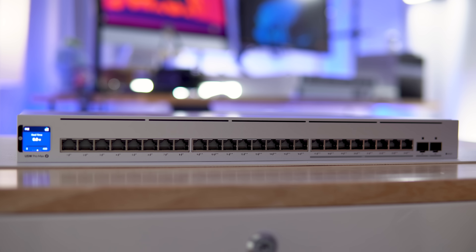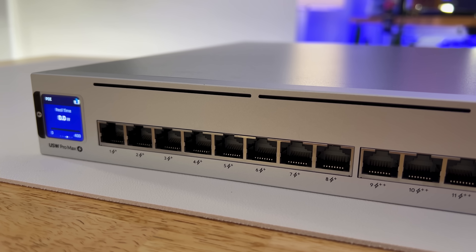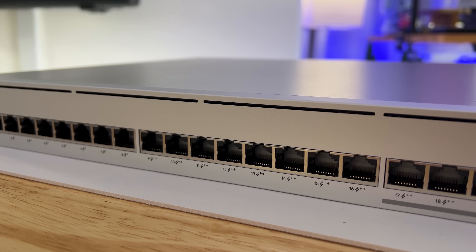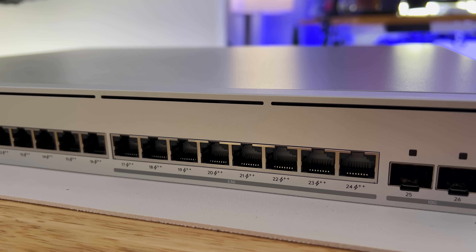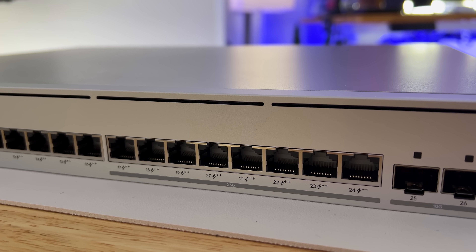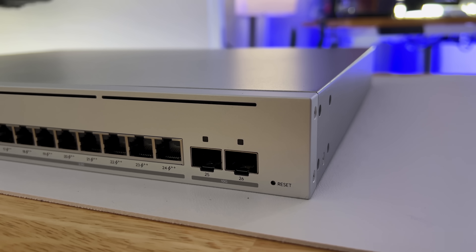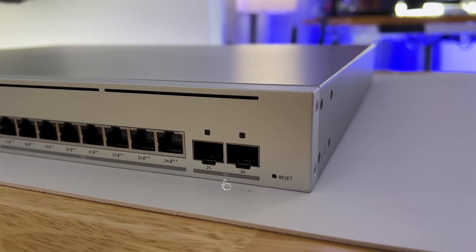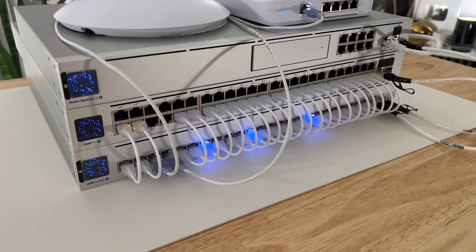The first switch in this lineup is the UniFi Pro Max 24 port PoE. It has 16 gigabit ethernet ports, 8 of which are PoE Plus on the far left, and another 8 of which are PoE Plus Plus in the middle. Then you have 8 2.5 gigabit ports that are PoE Plus Plus on the far right, even marked as such on the faceplate. To the right of that are two 10 gig SFP Plus ports, and the switch can deliver 400 watts over PoE to power things like access points, cameras, and even other switches.